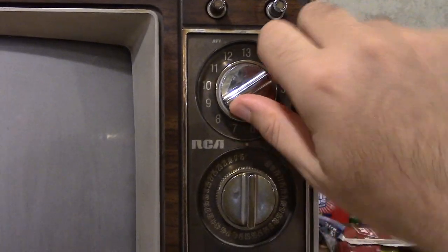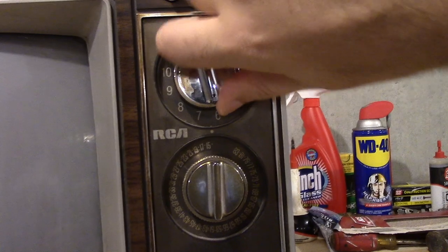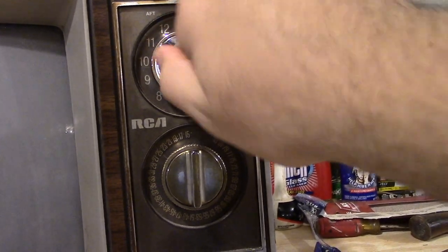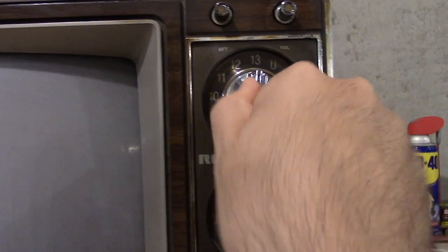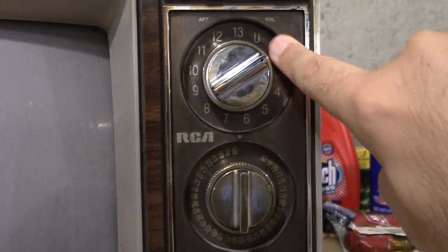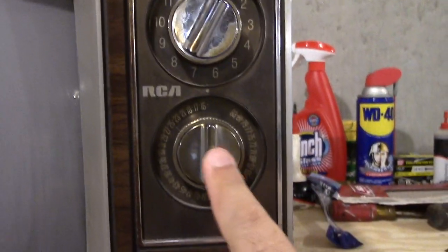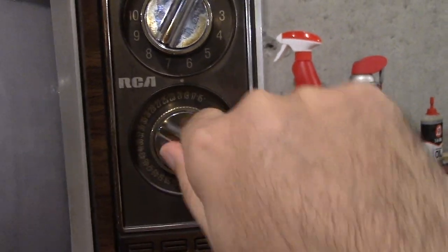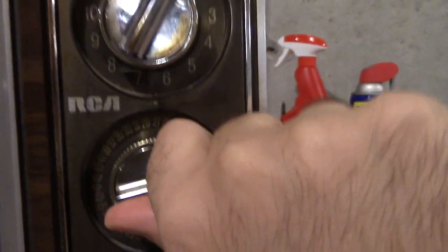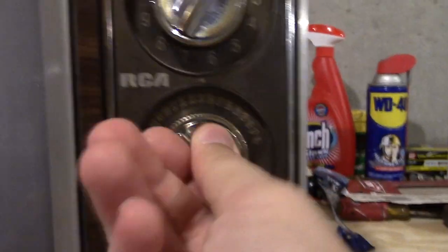And yes, the channel dials — just listen to this sound. Listen to that. Such a strong mechanical thing. You know, it's really cool. So I'm going to assume you have channels 2 through 13 here. And I'm going to assume if you go to U, that's when it goes to this selector here. And you can see how the increments are different as to how the dial turns compared to how the channels are selected. That's really, really cool to see.